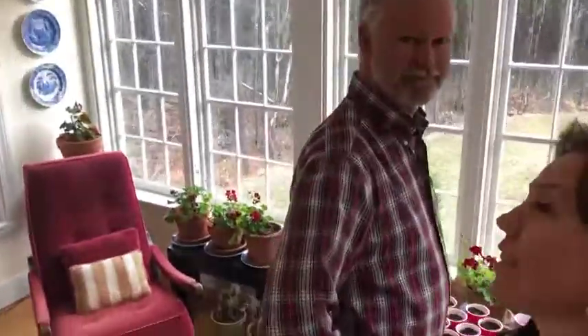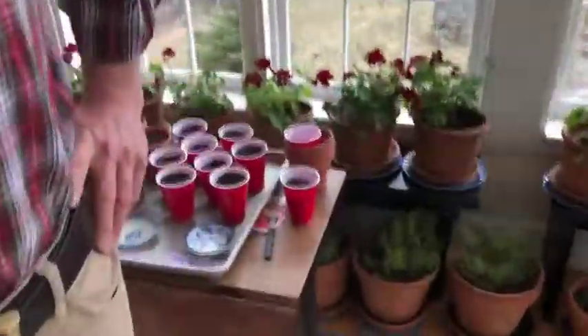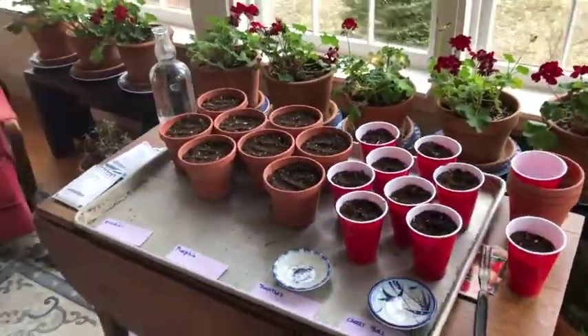Okay, hi. So I've got Jonathan here and he's got the whole table set up for us out here to do some seedlings. It's April 1st and wow, look at this honey. What you got going on?